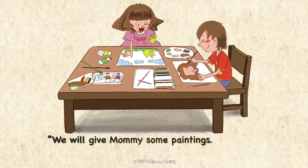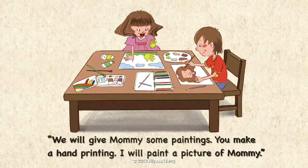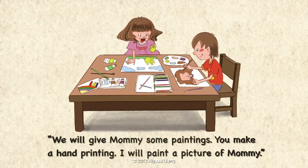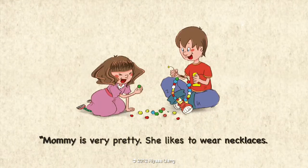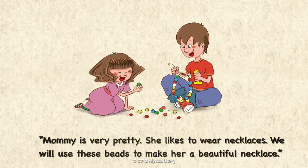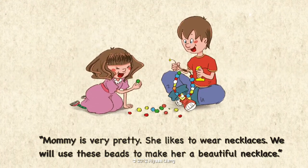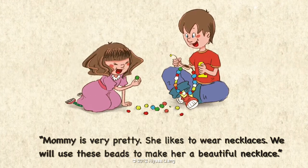We will give Mommy some paintings. You make a hand printing. I will paint a picture of Mommy. Mommy is very pretty. She likes to wear necklaces. We will use these beads to make her a beautiful necklace.